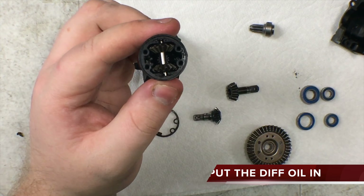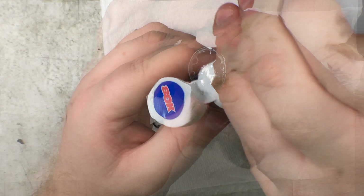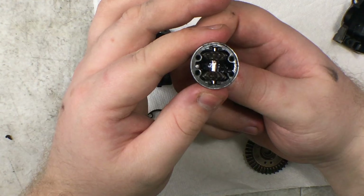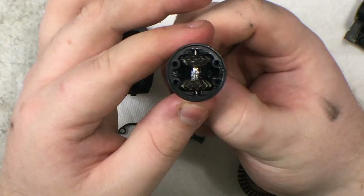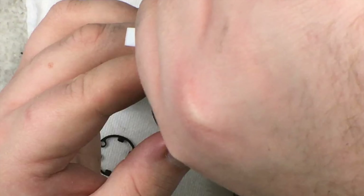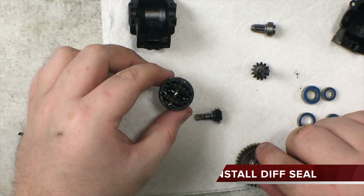Next, take the oil. When you're putting it in, use a little bit at a time and make sure you spin the gears. You should be able to see bubbles coming up from the top — those ones don't have any bubbles inside as well. Keep filling it up, but it's important not to fill it up too much. With your seal put on, hopefully it wasn't broken — if it is broken, you should probably replace that.